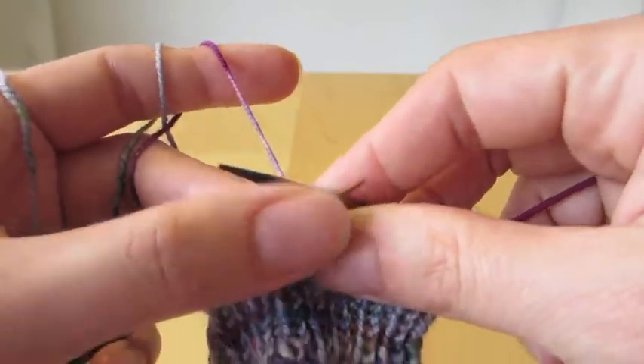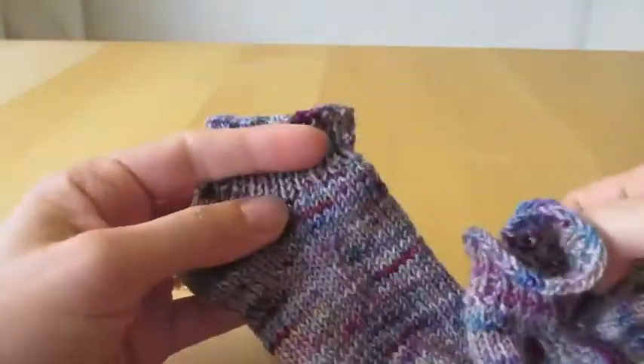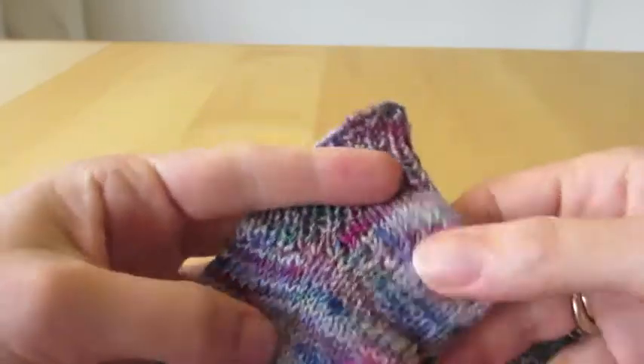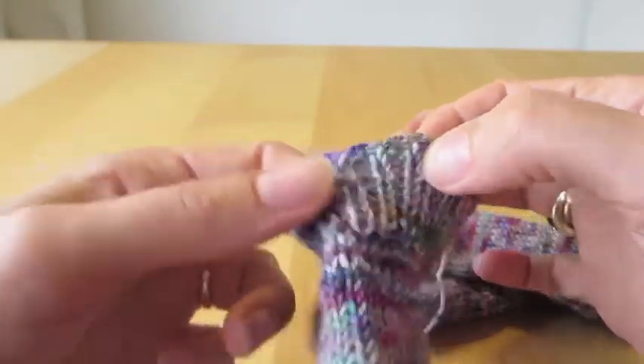When I've finished with this, as you can see here, I have the two finished socks and I have the last tail end of the yarn that needs to be sewn in to make it look nice.